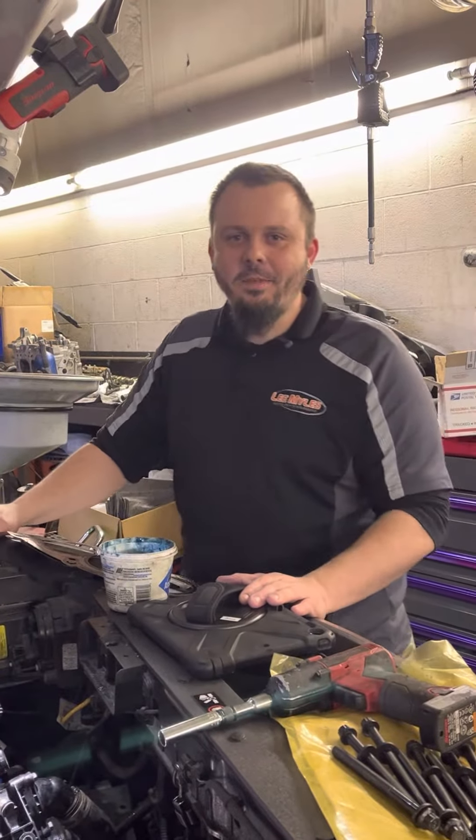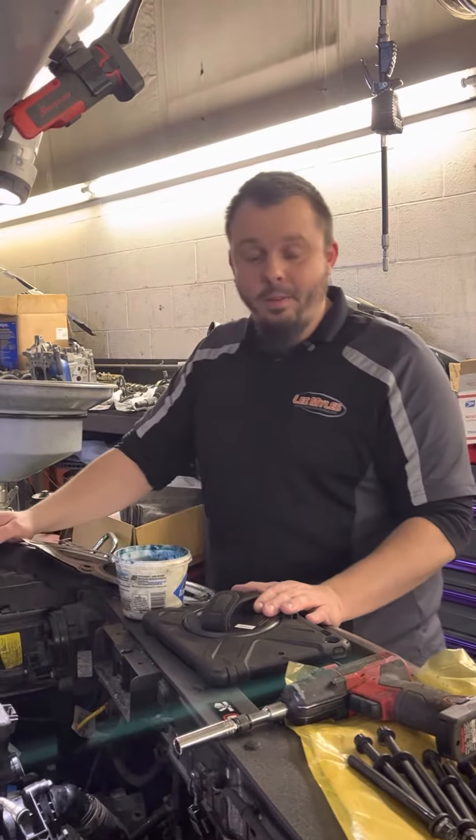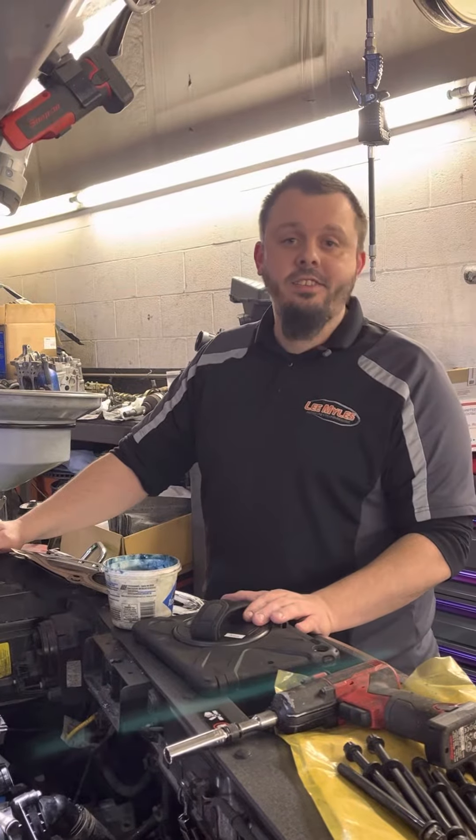Hey folks, it's Justin again down here at Lee Miles in Redding, and today we're going to talk about this 2017 Kia Sorento.